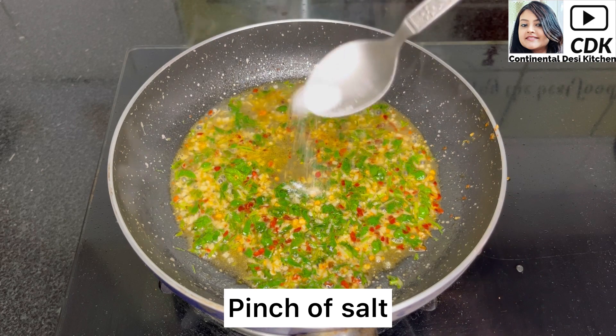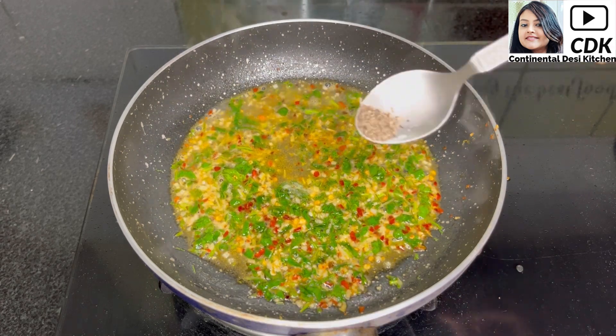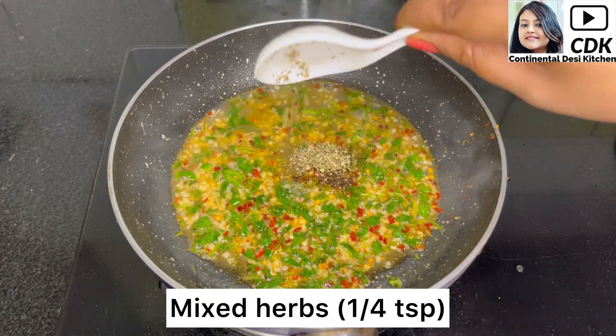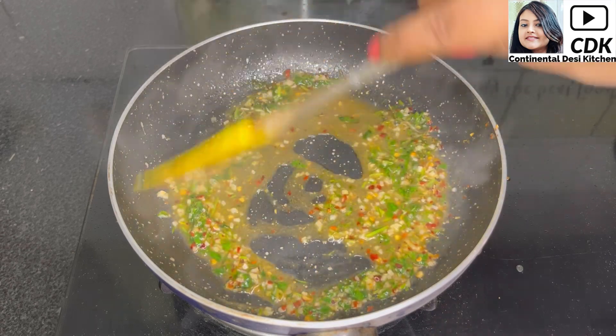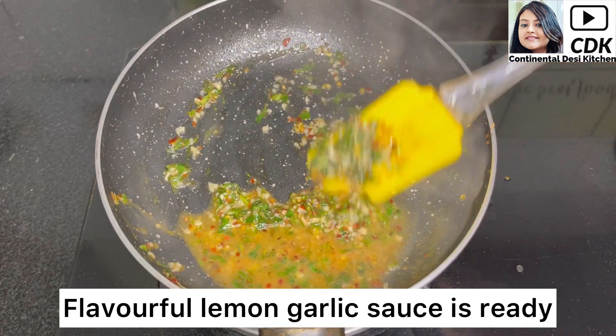Now quickly season the lemon garlic sauce with a pinch of salt or as per taste, a pinch of black pepper, and one fourth teaspoon of mixed herbs. Mix this well and our flavorful lemon garlic sauce is ready.